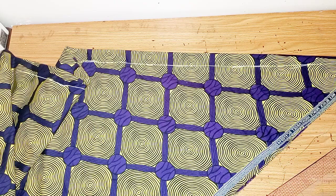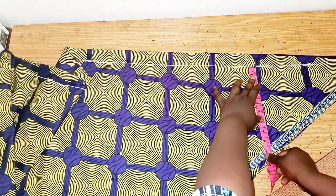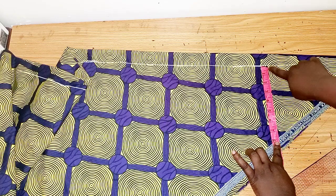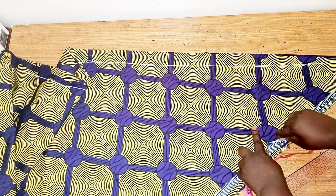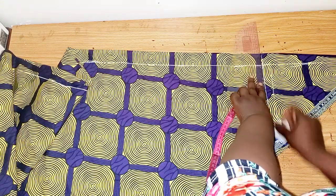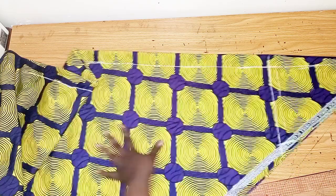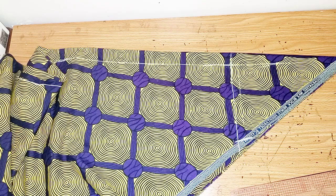My shoulder measurement is 16 inches. When you divide 16 by 2 you have 8, so we place it to get our 8 inches. This is my 8 inches line — that is my shoulder measurement.